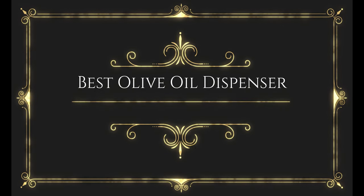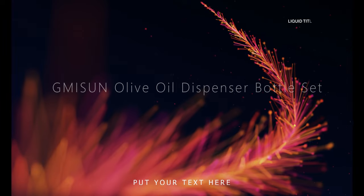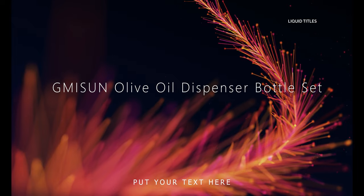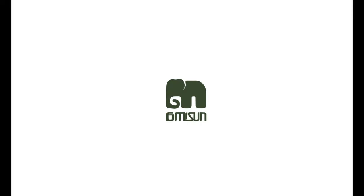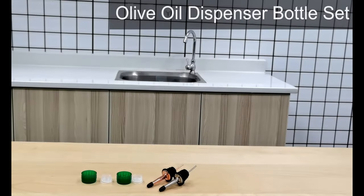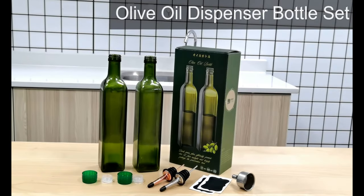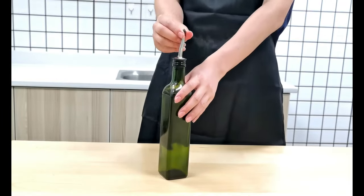Before wasting your time, we are going to share the top 8 best olive oil dispensers. Number 8 on the list is the G.M.I.S.U.N. Olive Oil Dispenser Bottle Set. This pack of two 17-ounce bottles is one of the top options available in the market. It comes with two non-drip pourer spouts with caps.